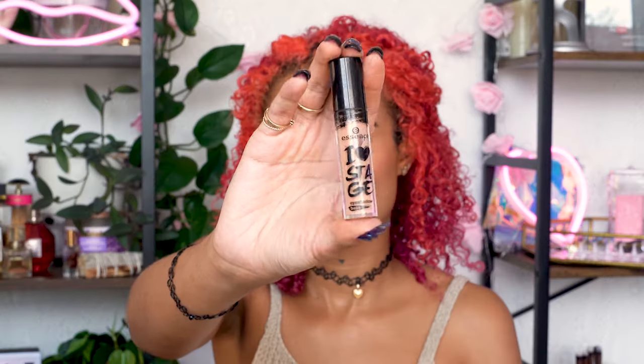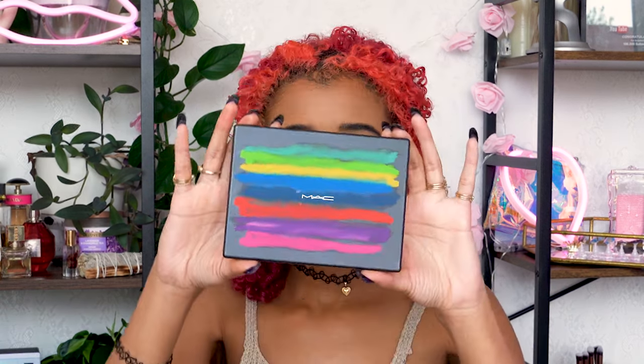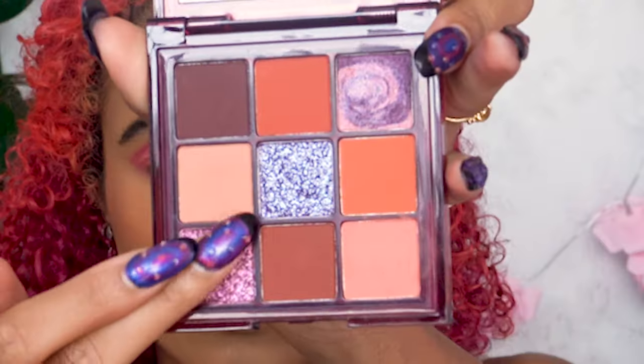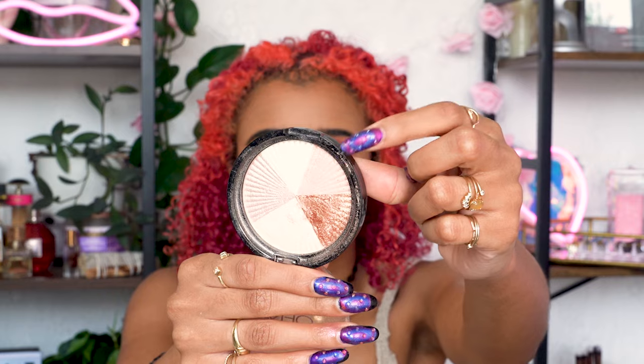I'm priming my lids for a nice base color and to grip the shadows better, then putting a matte pink all over my lids and my lash line and blending it out. Then I'm using a neon pink to define the crease a little bit more, and then a shadow that adds a frosty shimmery pink on top and in the inner corner. A matte light peachy pink is a good highlight that keeps with the same color palette, and then a shimmery shade on top helps add more highlight.